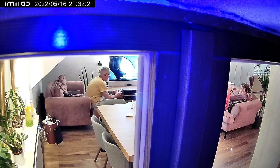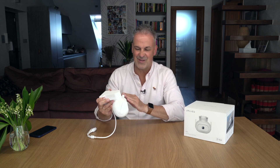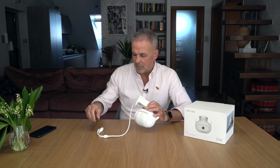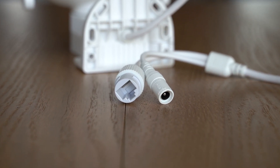To kamera PTZ, czyli ma naprawdę bardzo duży zakres widzenia. Tu mamy dwa rożki - widzicie te różki - to są oczywiście anteny, możemy je przestawić jak nam pasuje, przekręcić do tyłu albo bardziej do przodu. Możemy podłączyć tę kamerę do domowej sieci Wi-Fi, ale zalecałbym podłączenie po przewodzie, po kablu ethernetowym. Tutaj mamy przewód, który dzieli się na dwa - gniazdo zasilania i możliwość podłączenia do sieci przez kabel ethernetowy.